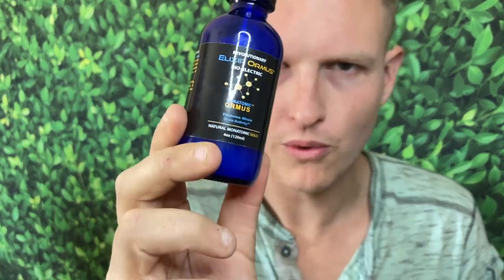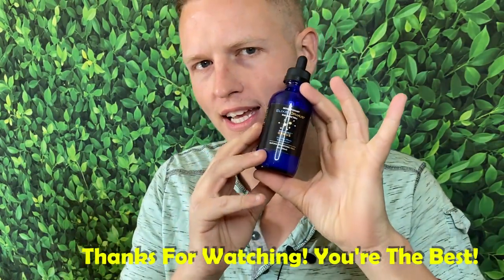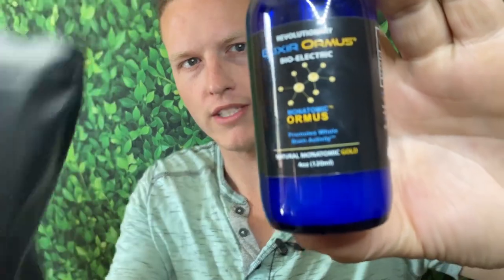For me I definitely prefer the other one, but this isn't the worst. I'd be very interested to see what you think down below — have you tried this Elixir Ormus, and what other ormus should I try next? I'm definitely going to go back to the Suspended Solutions because I like it so much. I don't want to throw this company down — I definitely feel an extra effect, extra clarity, all the extra stuff you get with normal ormus. I just don't think it is as potent. We're on the road to 25,000 subscribers — you guys are the best. See you on the next video, peace.